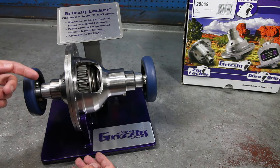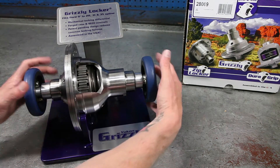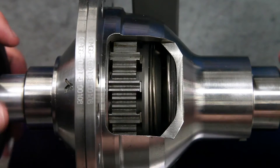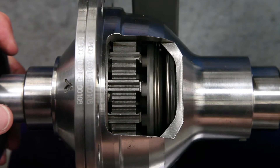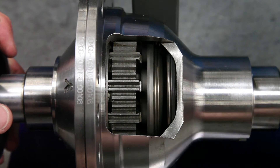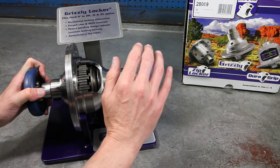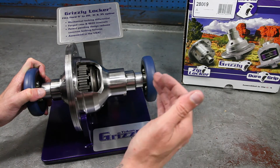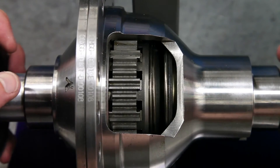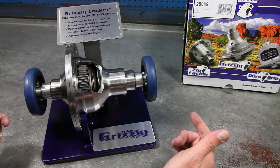The way the unit works is when you're traveling in a straight line, it's giving 100% power to both sides. Then when you go into a turn, the unit will disengage and you'll hear that ratcheting sound. Rest assured, that is totally normal for the operation of the unit. Now when you're done with the turn and go back into a straight line, the unit locks back into place, again giving 100% power to both sides.